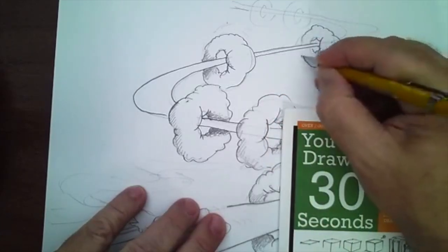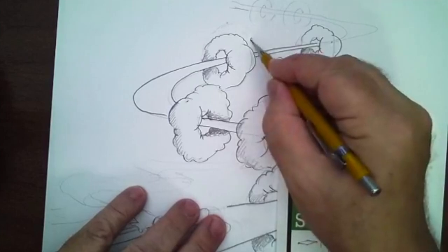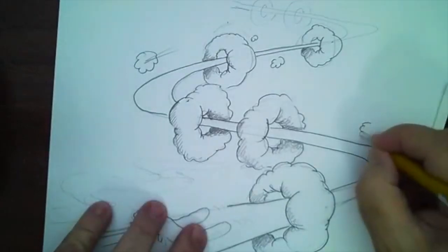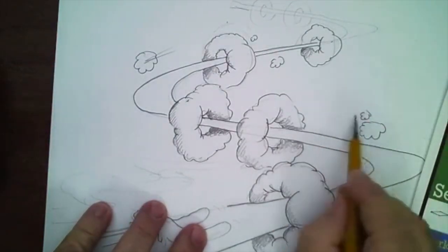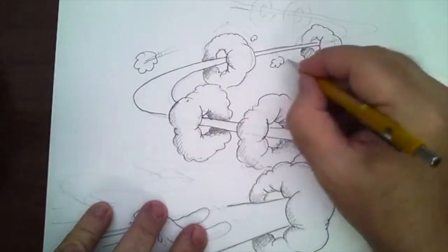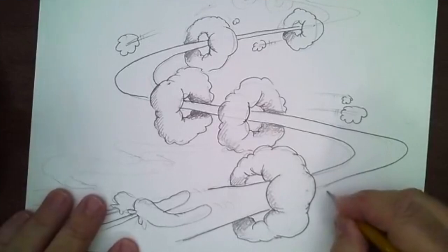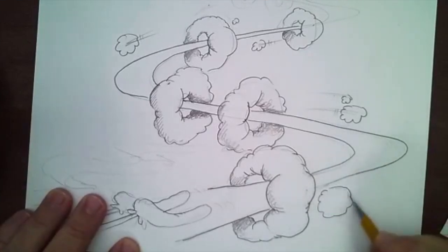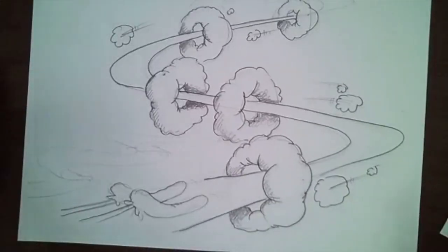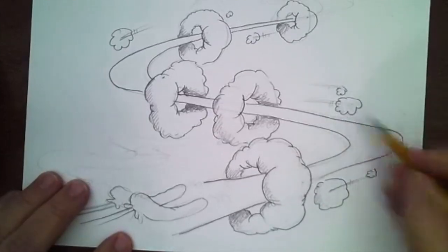I'm going to use this as an example of how the poof clouds change directions. I'll put a few — some big, some small — and put a little action line here. Then from the middle, I'll put these kind of blurred lines. Isn't that cool? You can put another one right here. I'm going to take my stompy blending stump and blend it.